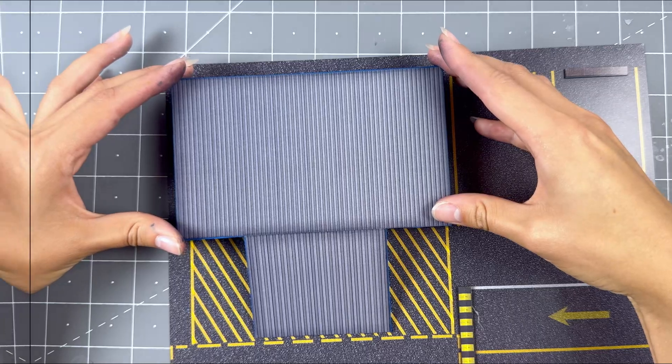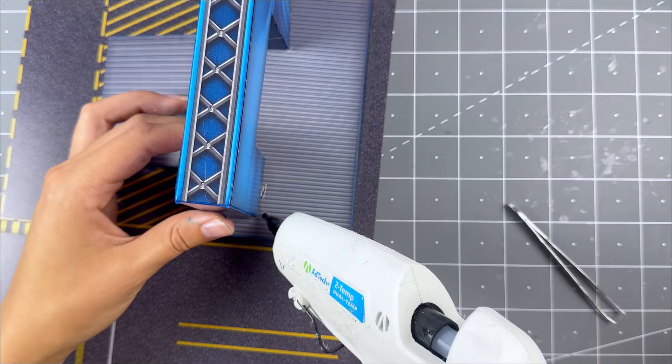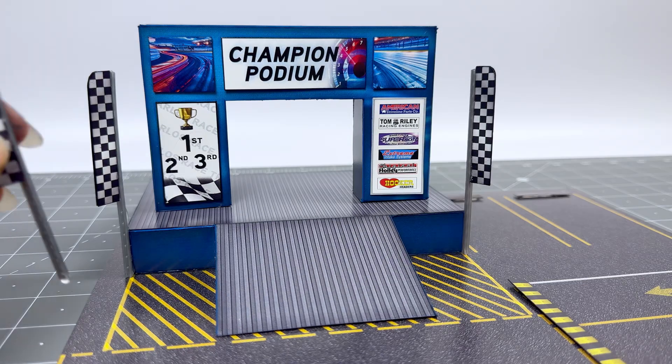Line up evenly. Afterwards, grab the podium and place it on top of the stage. Use hot glue to secure and hold upwards until dry. Then grab the long checkered flags we assembled earlier and place them anywhere you'd like. Use hot glue to secure.